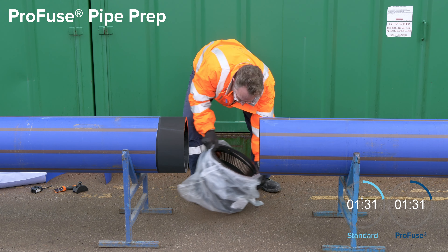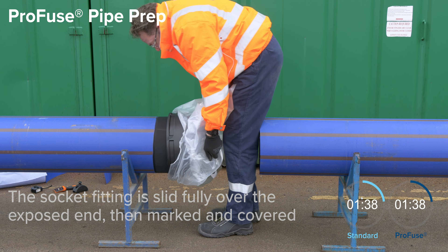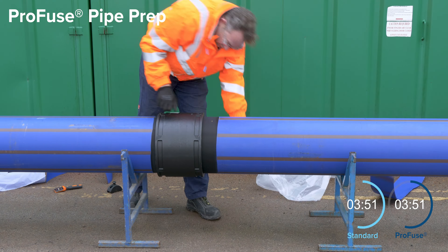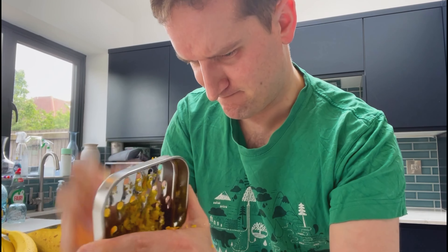If you use Profuse pipe, there's a saving of up to 42% on every joint in prep time alone. It means you get a cleaner end result and a more reliable joint. So, reduced chance of leakage.